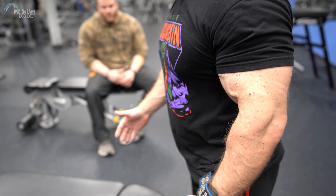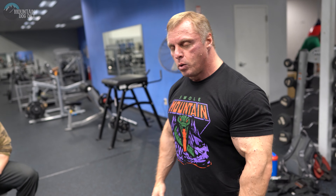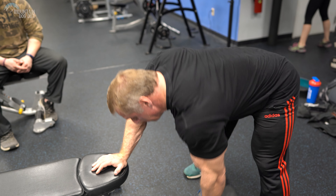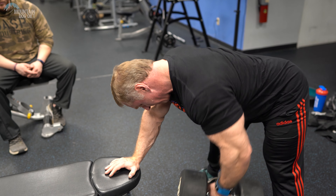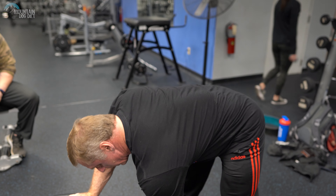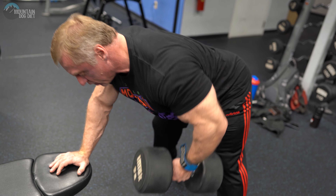The third thing is that the standard way to do dumbbell rows has always been with one knee on a bench. I'm not going to say they're bad, but I would rather see you have a more stable base — do them standing with both feet on the ground. You've got a good stable base, you're not rotating, and you're not pulling with your bicep. You're actually driving with your elbow.